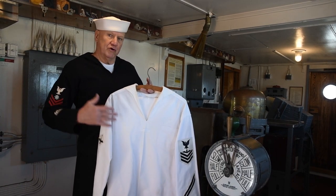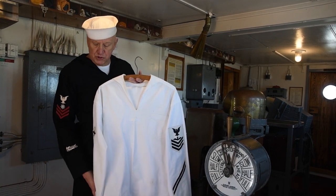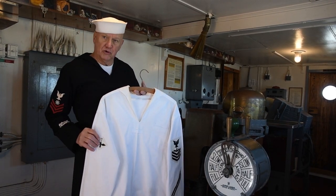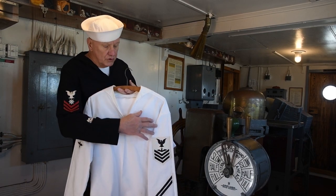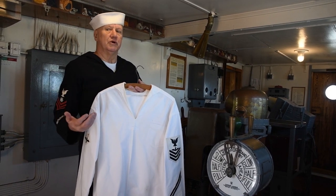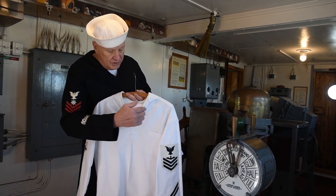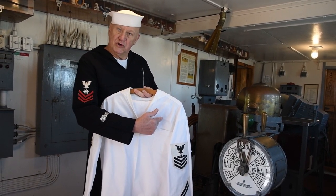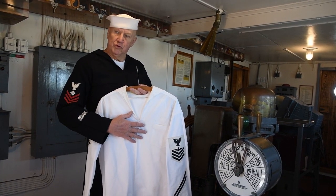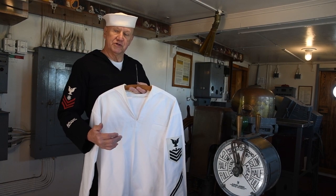The undressed white uniform is identical to the undressed blue, except it's made in white cotton. It has no stripes on the sleeves or on the collar, and all of the sleeve insignia worn on a dress uniform are also worn on the undressed white. The undressed white uniform also doubled as the dress white uniform after January of 1941. So we'd add ribbons and any qualification badges appropriate to be worn over the pocket, and this uniform would serve as a liberty uniform, a shore uniform, a dress uniform for ceremonies, and so on.